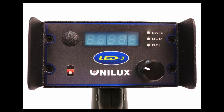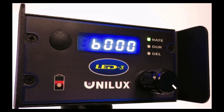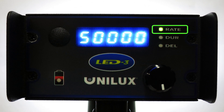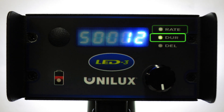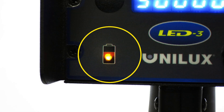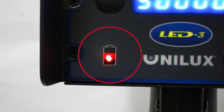You can see the clean, simple-to-use controls and easy-to-read blue digital display. There are a total of four status indicators on this unit: Rate for flash rate, Duration for flash duration, Delay for phase delay, and a battery symbol which indicates when the battery is low, illuminated in yellow, or depleted, illuminated in red.